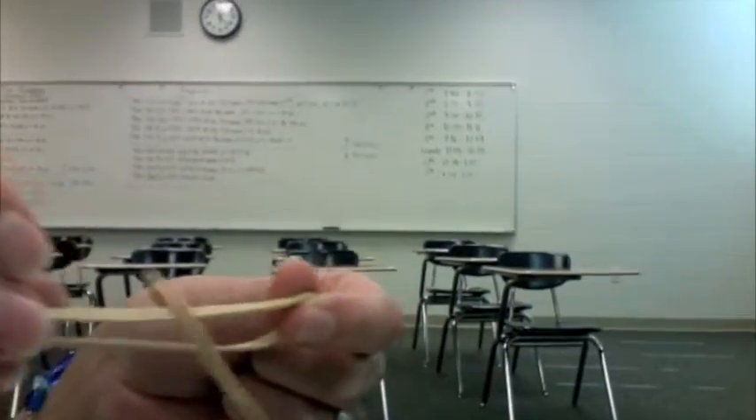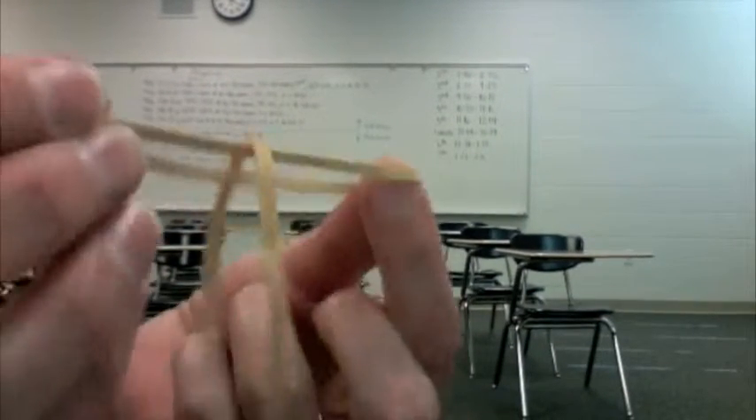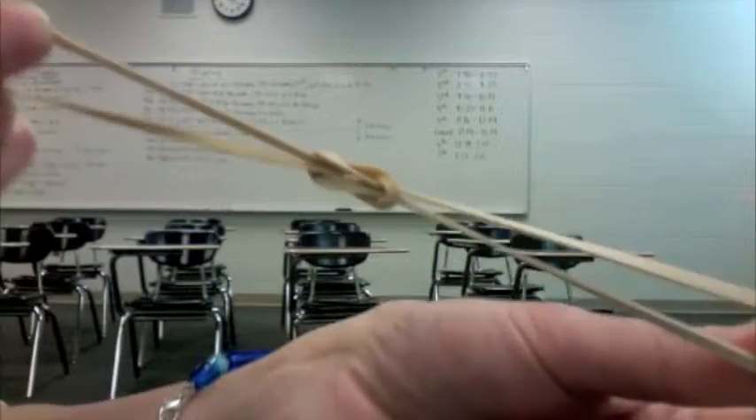See how it's flopping around in there? Then you take the ends of the one you're holding and you insert one end inside the other and then pull. Then you will have a nice knot that will be secure.